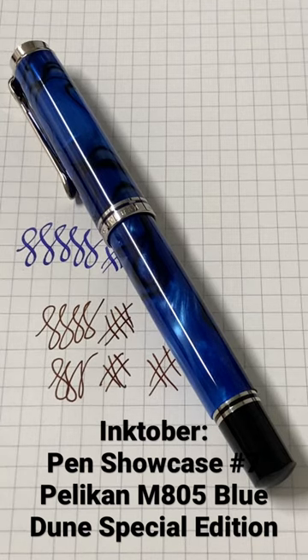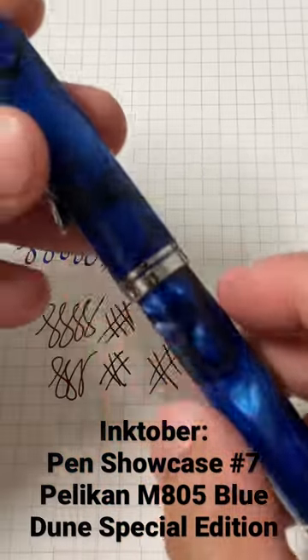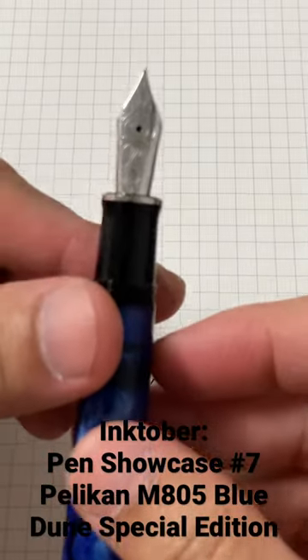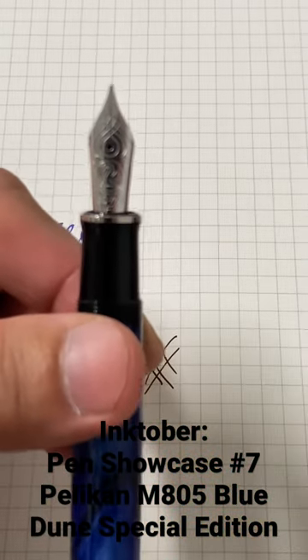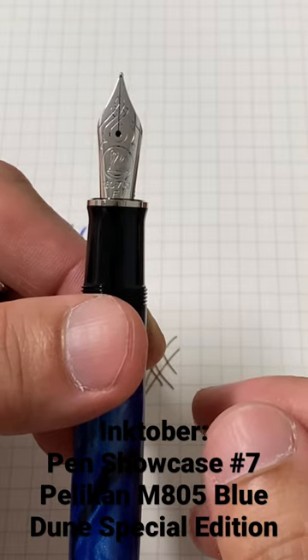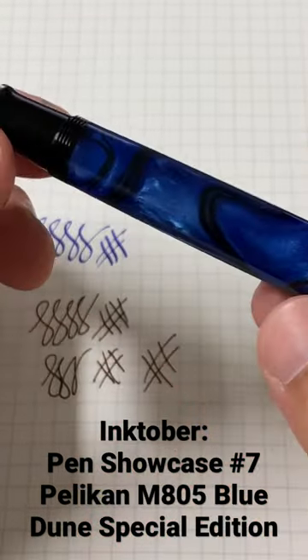What's up YouTube, this is Jeff from Pen & Journal. We have our pen showcase number 7 — the Pelican M805 special edition. This is the blue dune pen. You can see the silver trimmings and the gorgeous 18k nib.